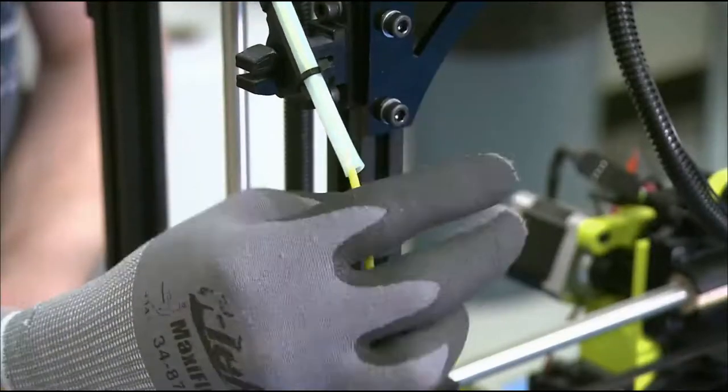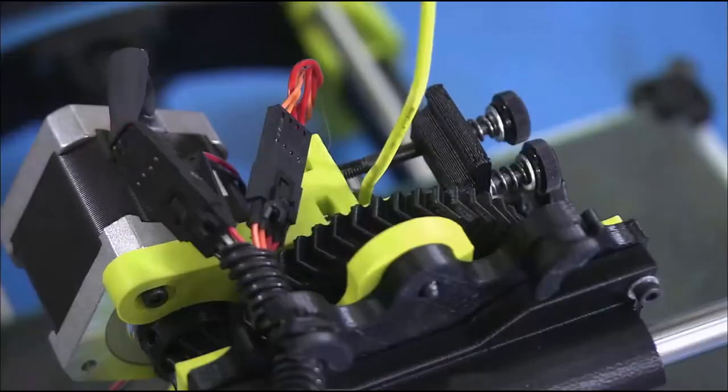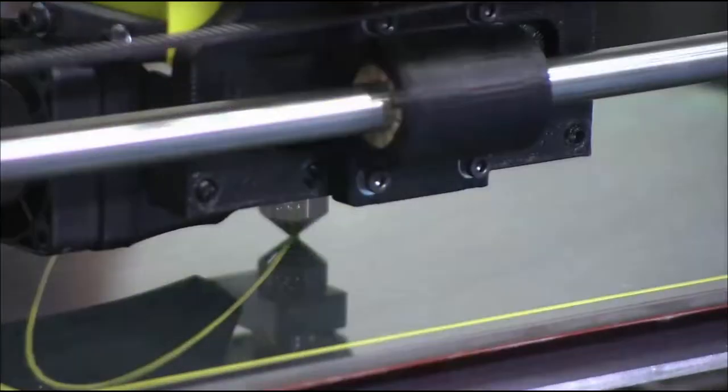In the testing department, a technician pushes the end of a plastic filament reel into a drilled channel in the tool head and snaps a retainer around the feed point. Now he's ready to activate the 3D printer.